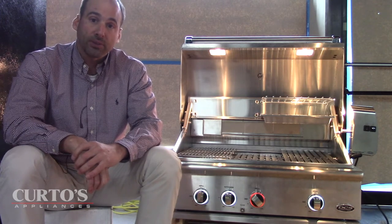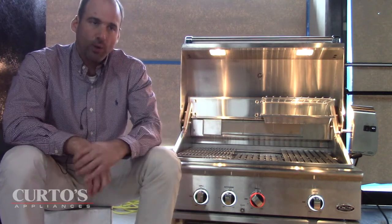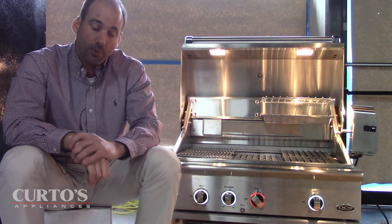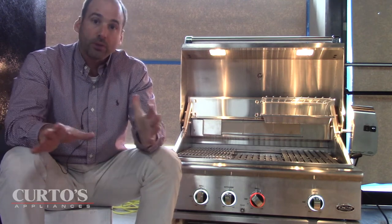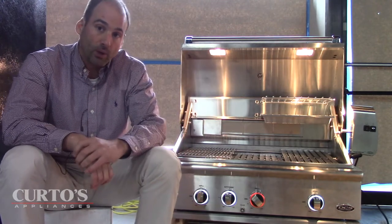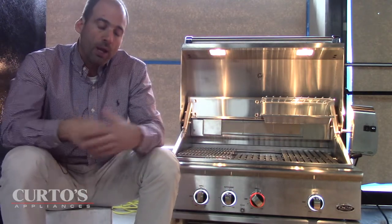Right off the bat, just look at the knobs — look at the bezels, they're lit up. The old DCS heritage series grills — which are still current and have had some great price drops as of this past January — had no lights save for the big light in the rotisserie motor. Now we have lights in the canopy and lights on the knobs and bezels as well.